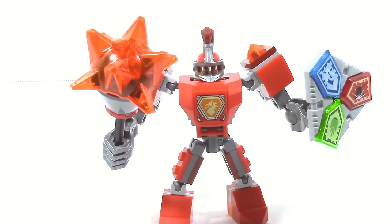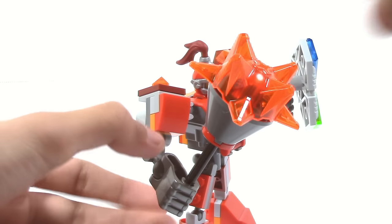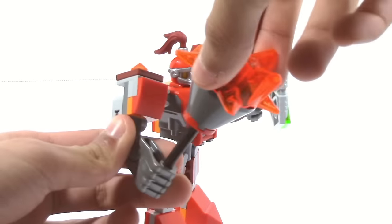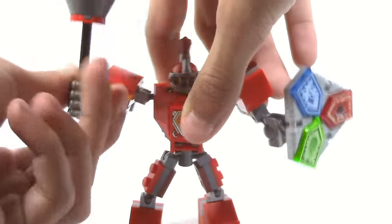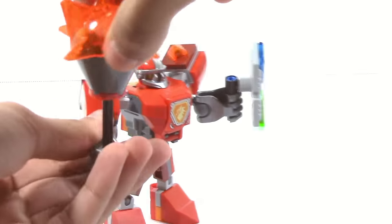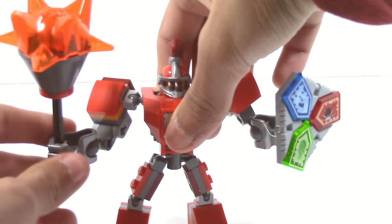Battlesuit Macy features a fully brick-built mace, and pretty much what you see is what you get. There's no articulation where you'd be able to rotate it to the side, which is unfortunate. However, it's not a big deal since you can still use it to attack enemies — you just can't rotate it for a different look without actually moving the hands.